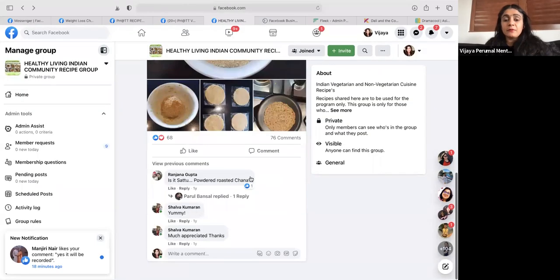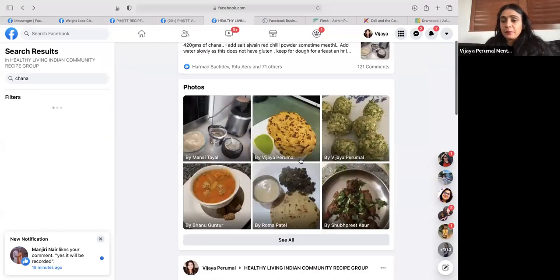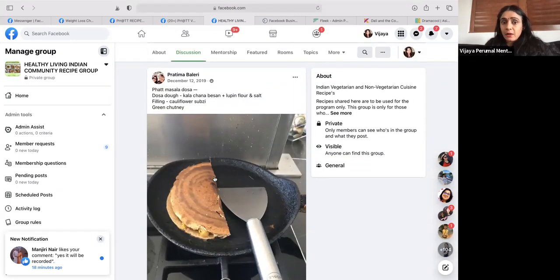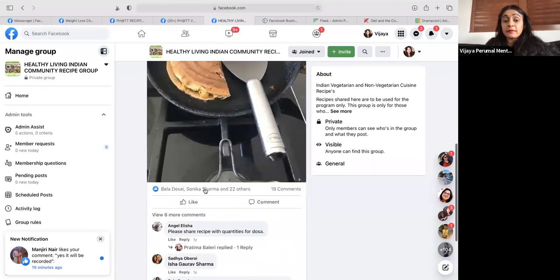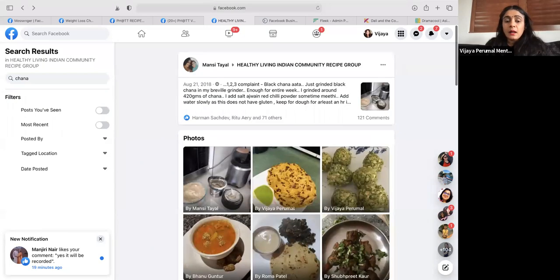There are also a few other recipes for chana - you can make dosa with kala chana. What you do is soak your kala chana first, then blend it after soaking, add whatever seasoning you want, and make a dosa. One person made it with cauliflower sabji - like masala dosa but with cauliflower. That's amazing - a beautiful meal. You can try this also with the moong sprout you're making. The same method works for both.